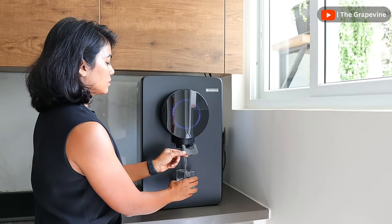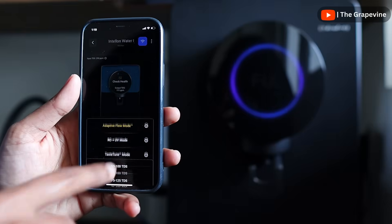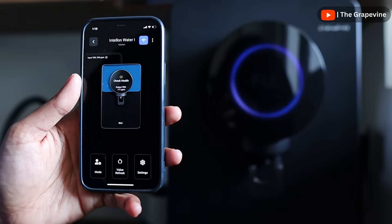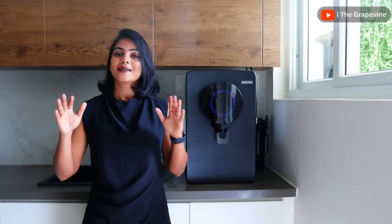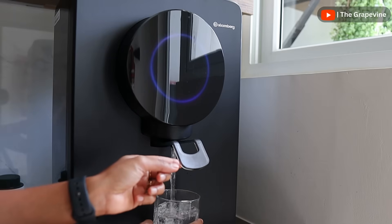In summary, after using this water purifier for the last few weeks, the adaptive filtration works really well. The output water TDS is set to the level that I prefer and the taste is consistently maintained. With a 2-year filter life and selective filter replacement, the total cost of ownership is significantly lower, plus there is the added benefit of not using RO when it is not required. The adaptive filtration and long filter life is definitely an industry-leading offering by Atomberg, as you would have seen in my detailed video comparing various water purifiers.